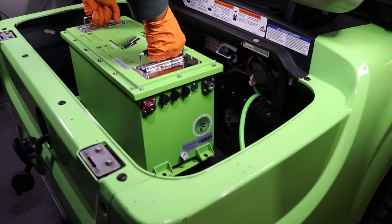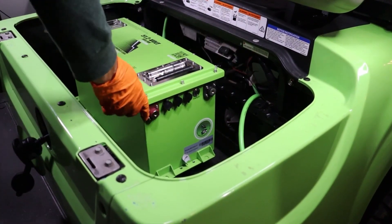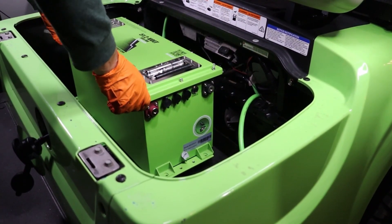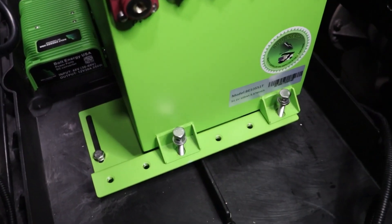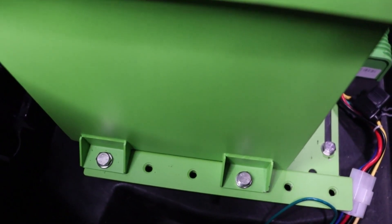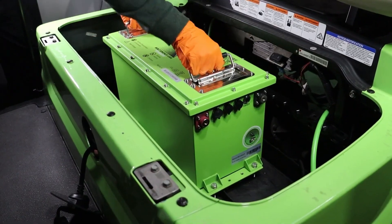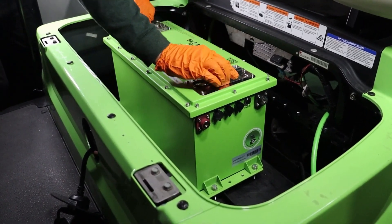Set the Bolt Energy USA 51 volt 105 amp hour lithium golf cart battery on top of the mounting brackets. Insert the mounting hardware and use a 13mm socket and ratchet to secure the battery to the brackets. The battery is extremely secure with no room for movement.